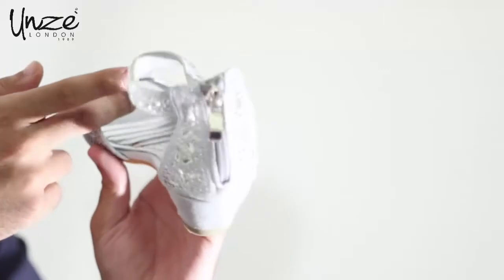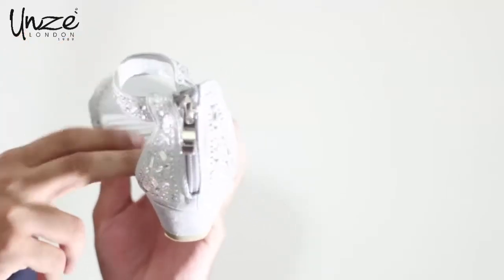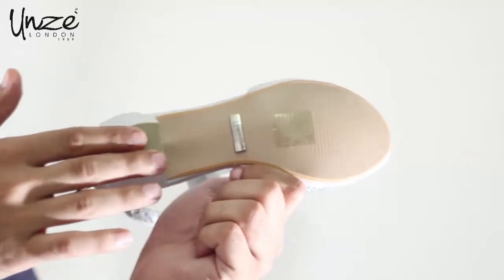The Bellucci sandal is lined with metal and PU midlining with the added comfort of the padded footbed to make walking extremely comfortable. The base of the sandal is made with a PU sole material for the perfect grip.